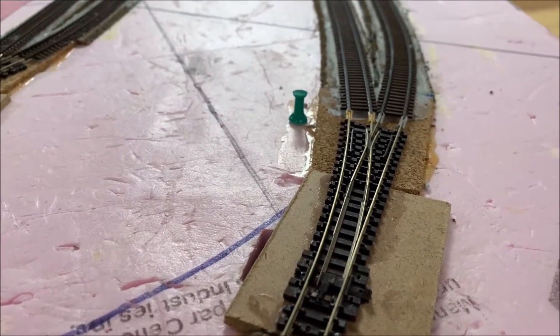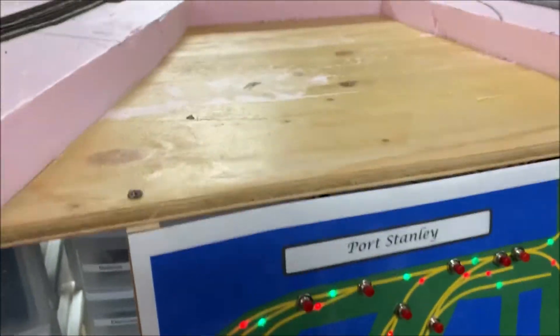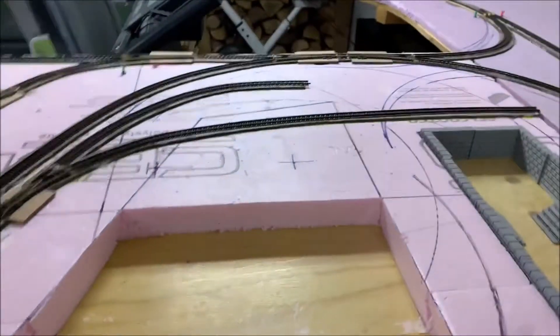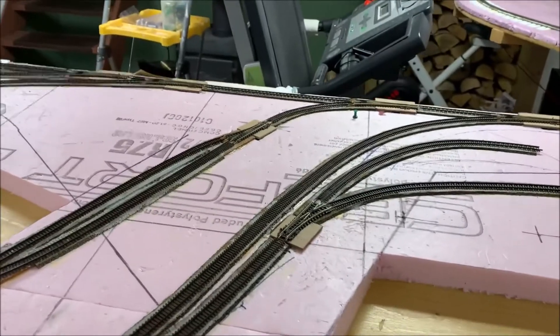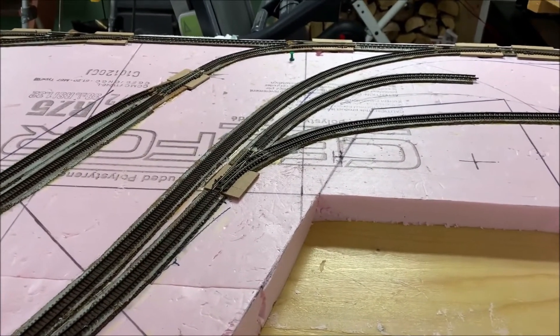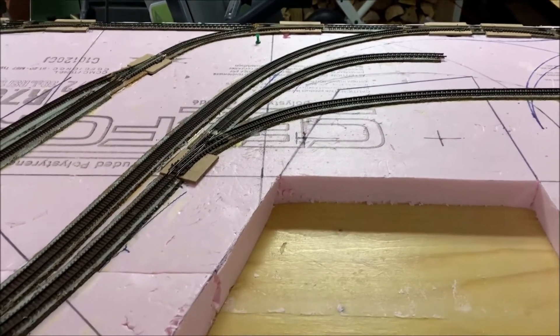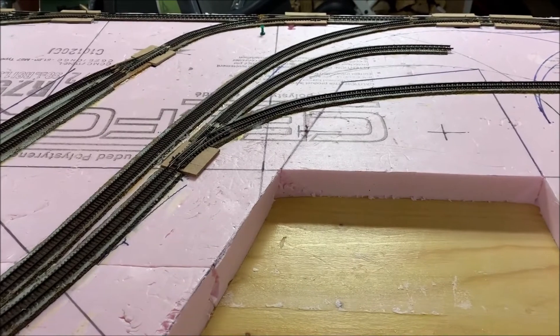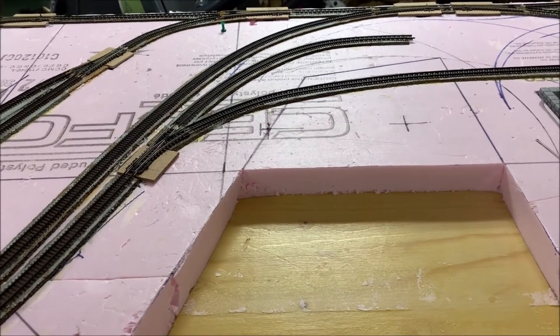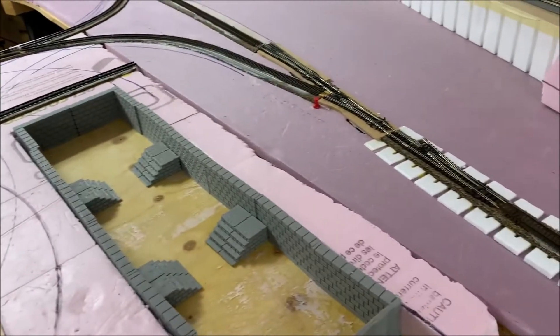This is a pretty robust system and as you can see from my layout I have quite a number of switches in this particular area, and all of them are very easily accessed via the control panel. With the indication lights it makes things pretty simple.